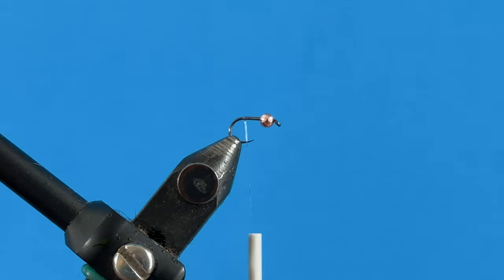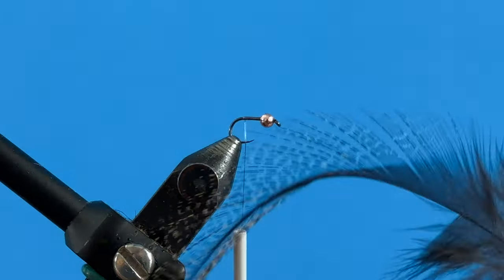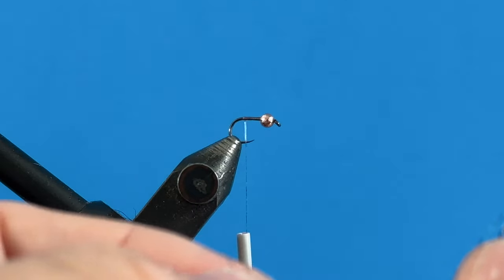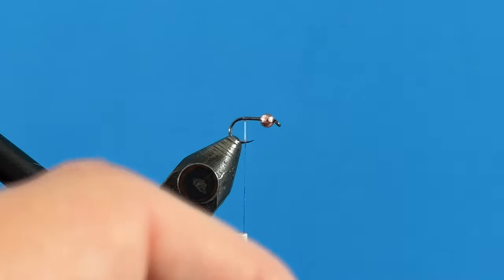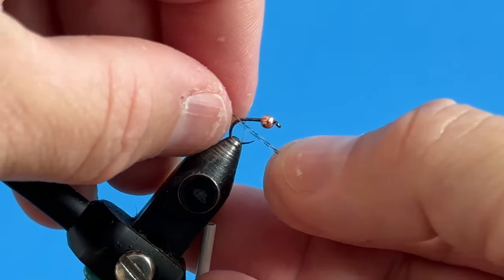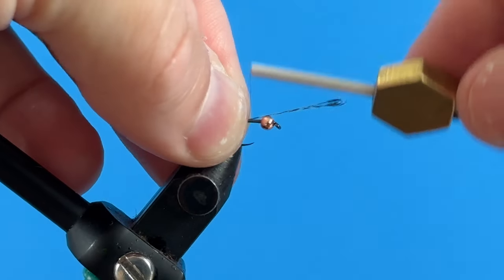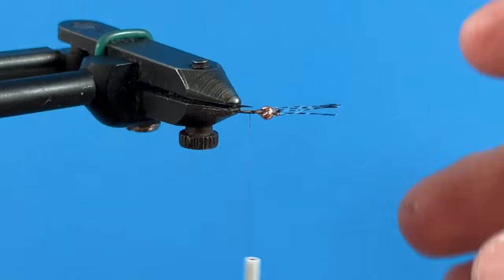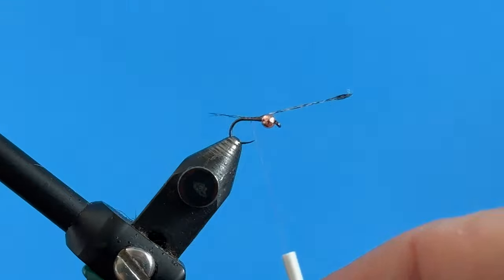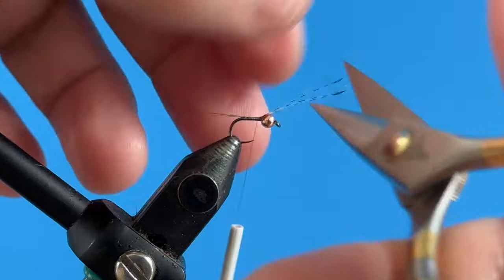We're going to take a Coq de Leon medium speckled pardo feather and put a tail on this fly. Take a few fibers — maybe five or six — peel those off, take them in my left hand, grab the top of the hook, go over, do a pinch wrap, pull down, do a few wraps. They're way too long but we're going to pull them until they're about the length of the shank, bring that up forward, and cut off the excess.